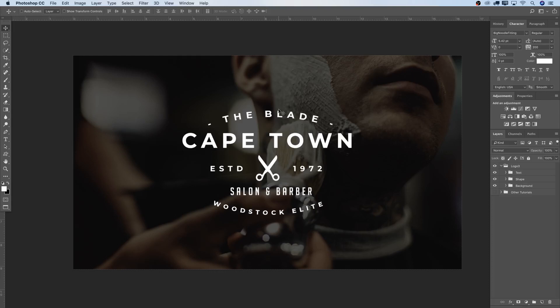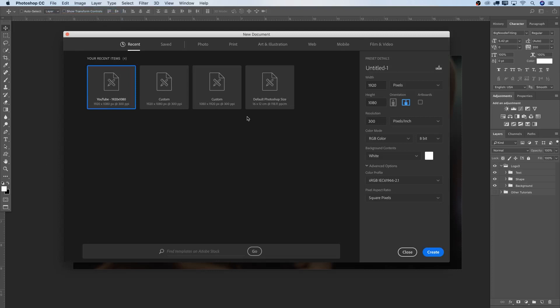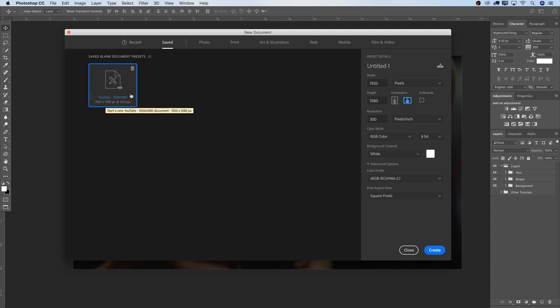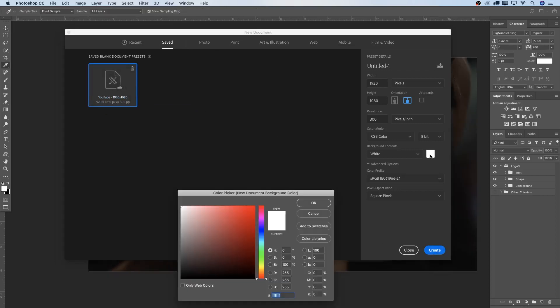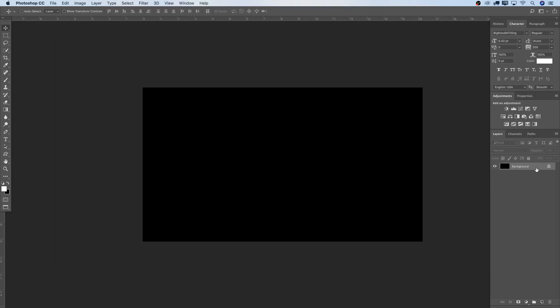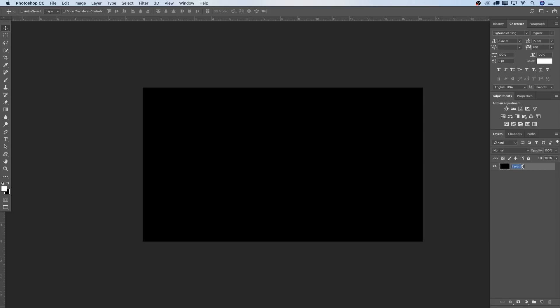First of all, I'm going to start with a new canvas size. Going to File > New and create a complete new canvas here. If you're new to this, have a look on the channel — there's a tutorial teaching you how to do canvas sizes. This is just for YouTube size, not the ideal big canvas size for a proper logo design. So just bear that in mind. I'm going to select under saved 1920 by 1080. That's going to be my canvas, and this time I'm going to choose a black background. Hit Create and right away we have a black background. I'll double-click on it, hit enter, and rename this layer to black.